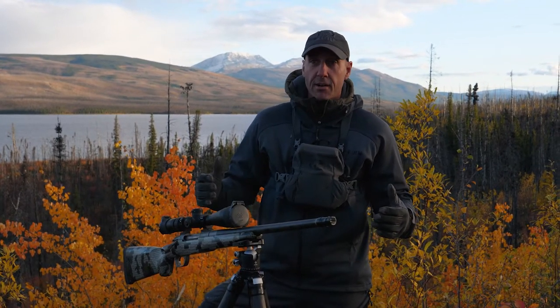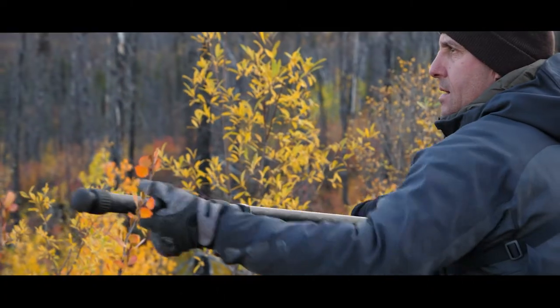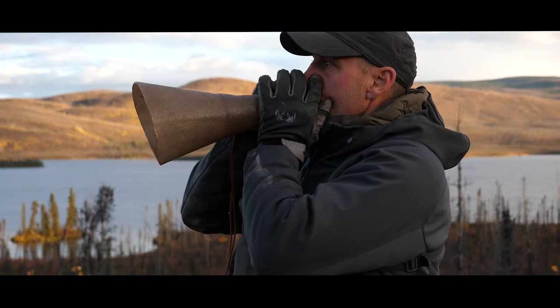When it's time to take the shot, shooting stability is always number one. And when moose hunting here in the Yukon, it's definitely a little bit more challenging. Because often, like where we are right now, we're on the side of a lake in an old burn with willow that is anywhere from three feet to over six feet high.